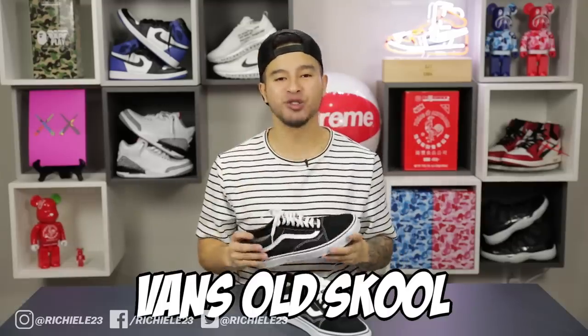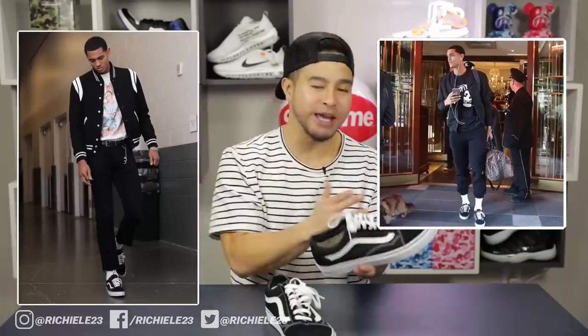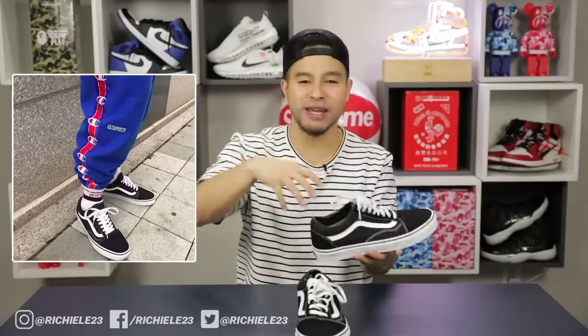Next up, the Vans Old Schools coming in at only $55. I chose the black on white colorway specifically because that's what started it all for Vans. For example, Jordan Clarkson — with millions of dollars he could get any colorway — chose black and white because he understands the tradition and value of a classic. The Old Schools are in a similar lane as the Blazers, great for everyday rotation. A lot of people are rocking them with socks tucked in with sweatpants right now. For only $55, the Vans Old Schools are not a bad play.